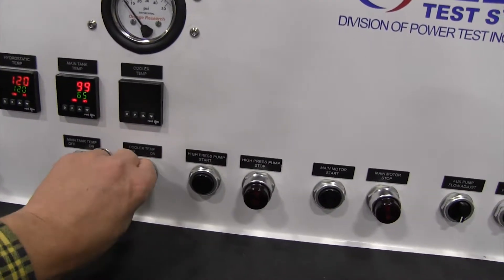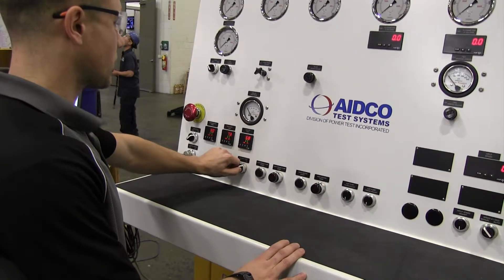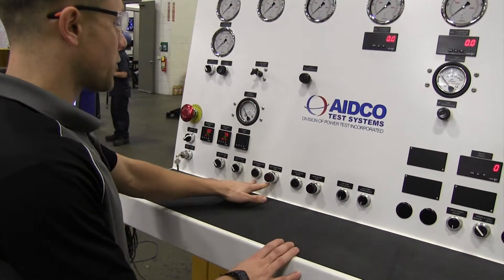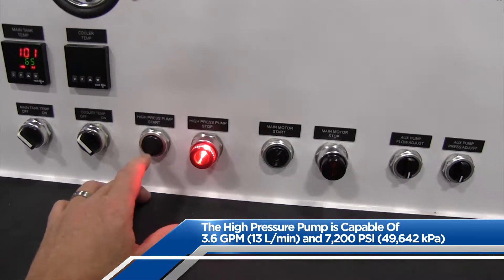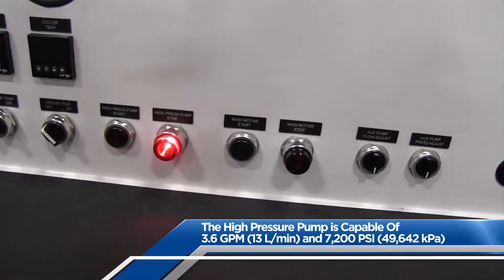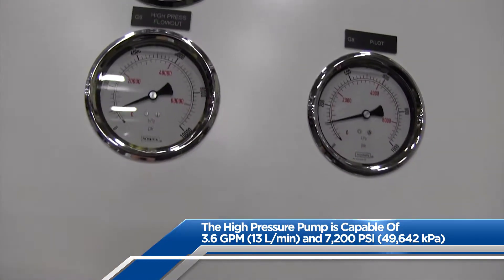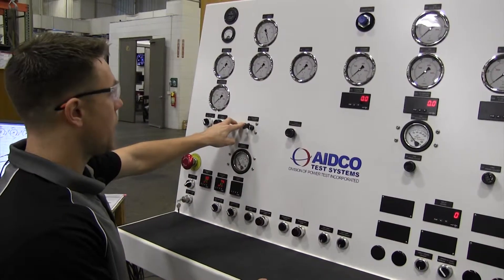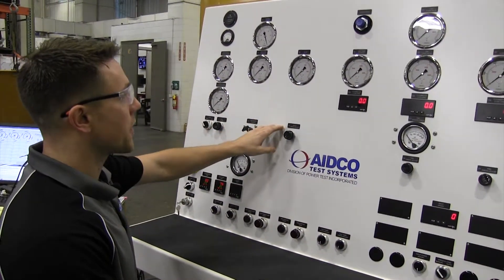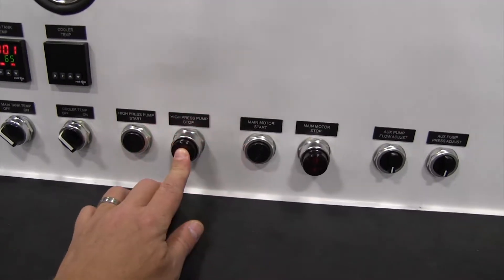The cooler temp switch is used to turn on the display unit and enable the heat exchanger within the cooler loop. The next set of buttons is for the test center's high pressure pump. The high pressure pump start push button will turn the pump on when pressed. Use the controls and gauges on the control panel to control the high pressure pump circuit and the pump's pilot circuit. Pressing the lighted high pressure pump stop button will turn the high pressure pump off.